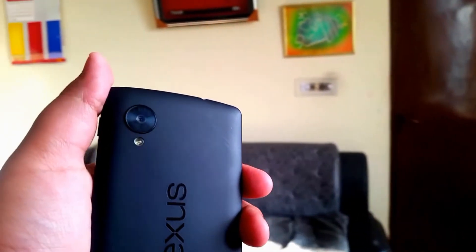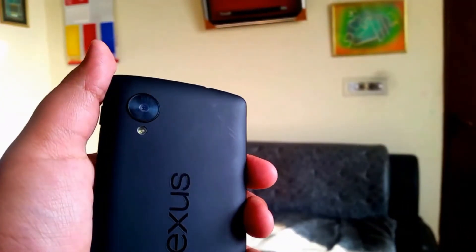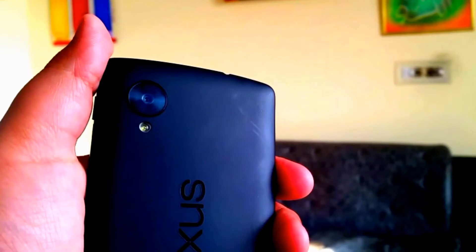Hey guys, how's it going? Nexus 5 here. Wait a second, another Nexus 5 video? This is the last Nexus 5 video, I swear guys, I just had it lying around and I just couldn't get rid of it. So I'm sorry, another Nexus 5 video for you all. I'm sorry, Mohammed AF in particular.